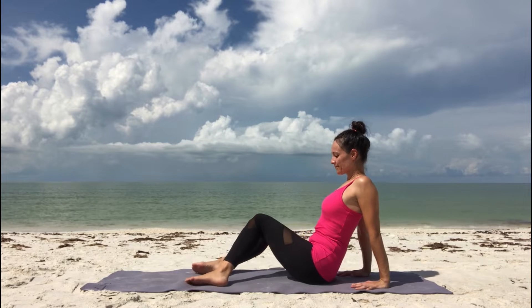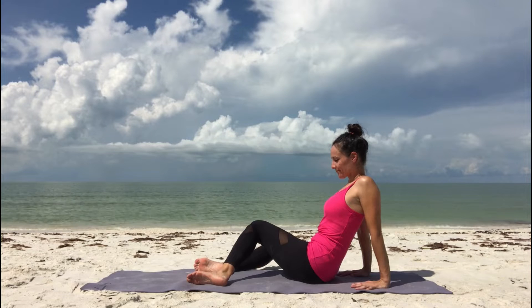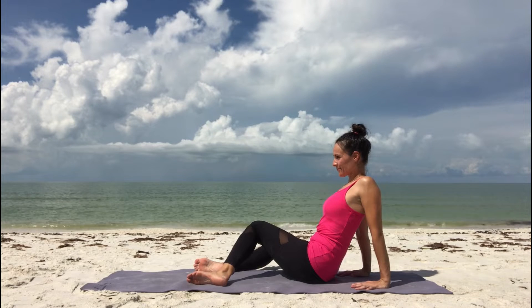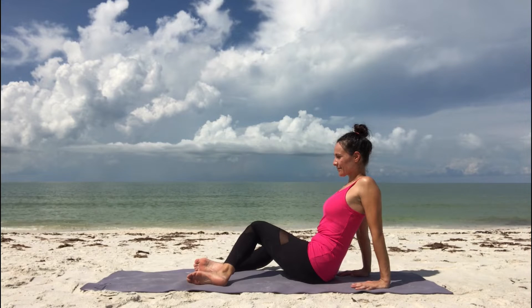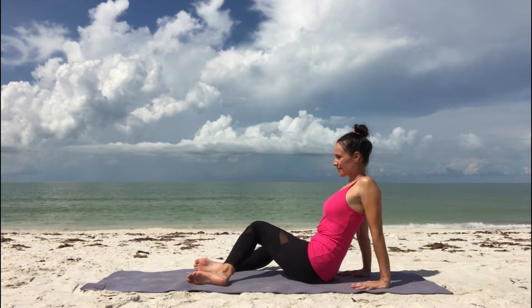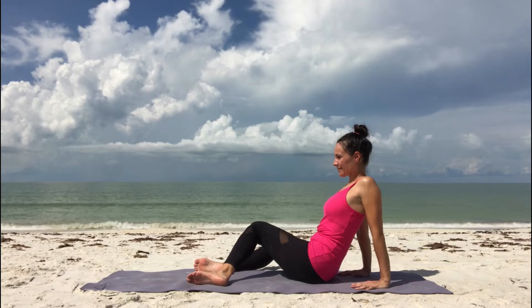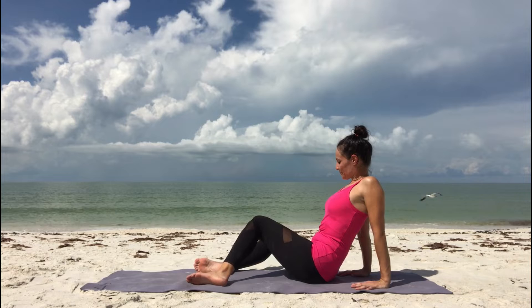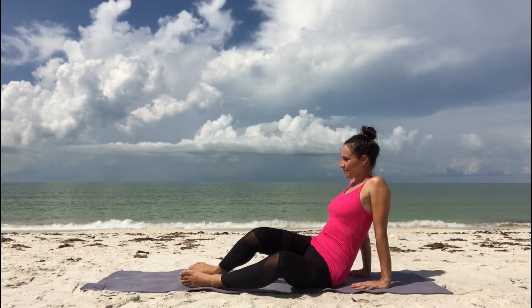Lean back a little bit and open your chest. Inhale through your nose. Exhale, gently let your knees fall to your right side. Take a moment to notice how it feels. Maybe you need to adjust yourself. Make sure you're comfortable and breathe into this gentle stretch. Then inhale, bring your knees back to center.